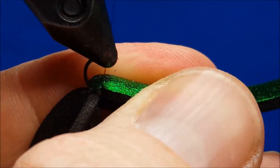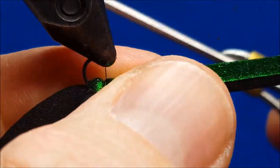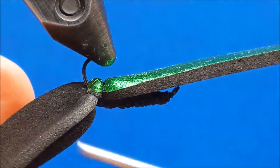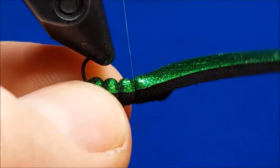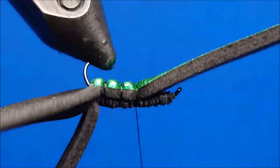It's important as you tie this strip in to cinch with the thread and pinch with your fingers at the exact same time — so remember, cinch and pinch. As I move the thread toward the rear of the hook, I lift up the large piece of black foam to double check and make sure that all underlying wraps of thread are completely covered.